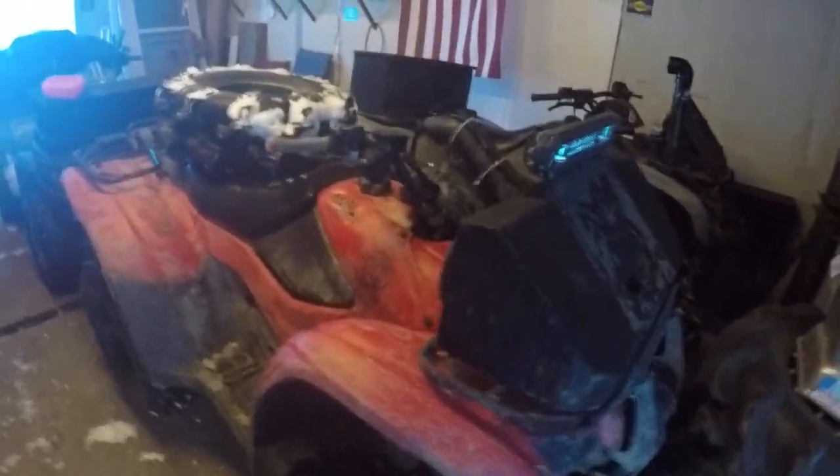What's up YouTube? Snow — yep, still see it. Alright, so we rode yesterday and played in the snow.